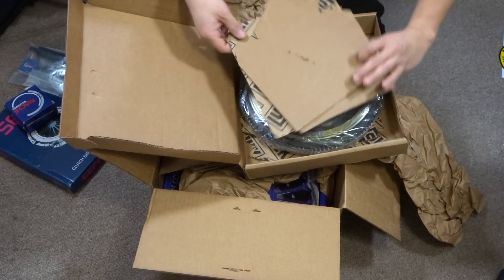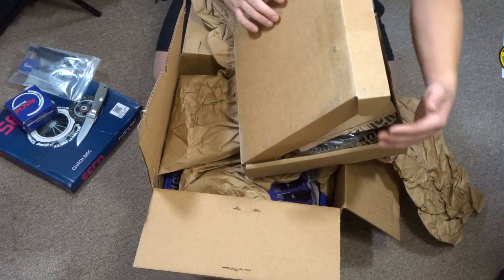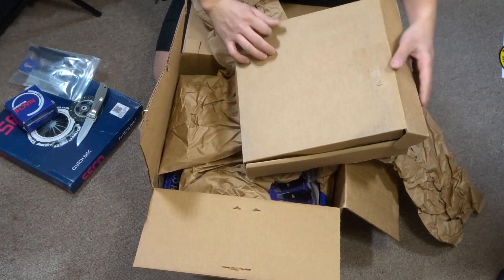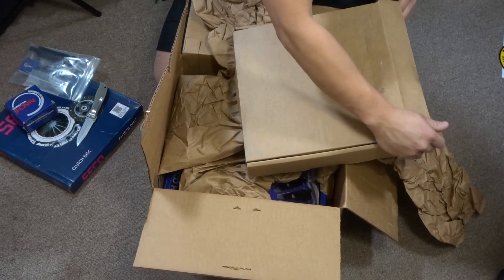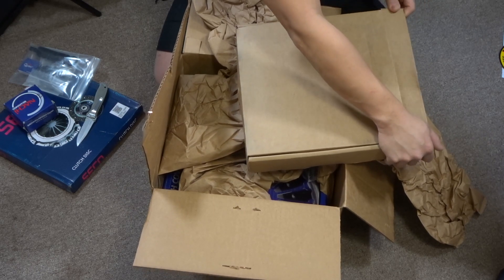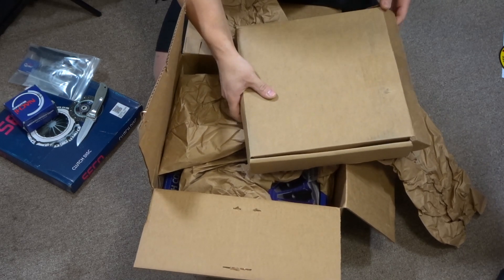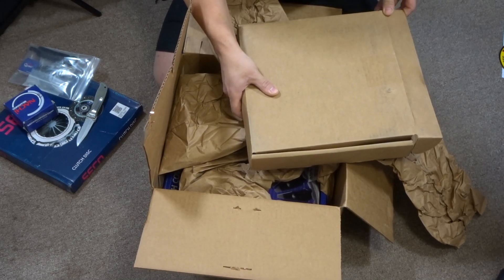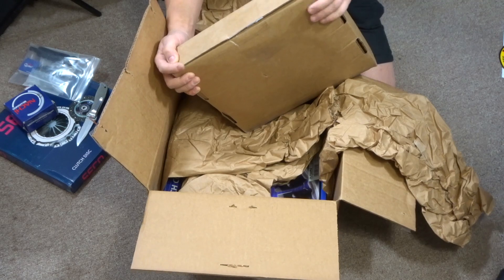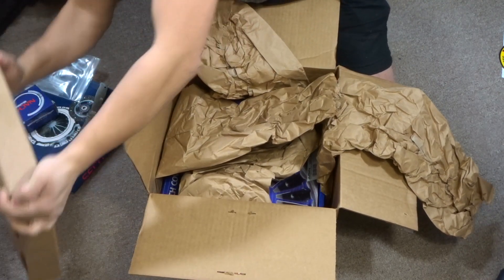I'll probably do the installation on my new clutch kit in the next couple of weeks. I'm not in any rush right now, but I will make a video. I probably won't film the full install — I'll probably make an overview video of the install and then make a review video of what I think about the clutch once it's installed. From what I've read, Marlin Crawler's clutch is nothing but good.